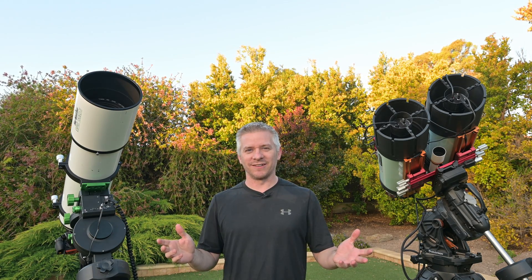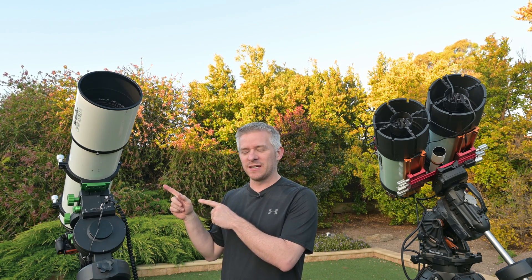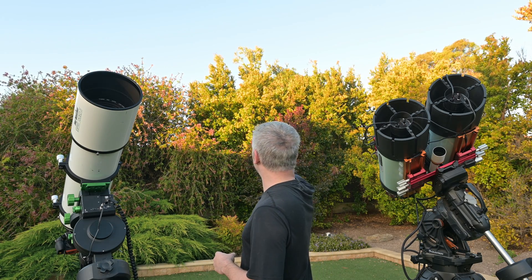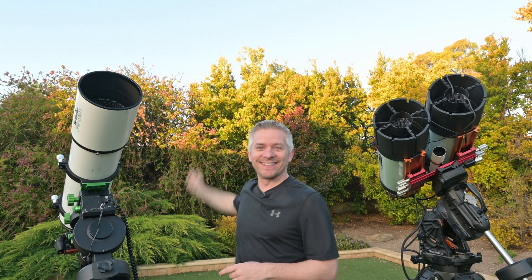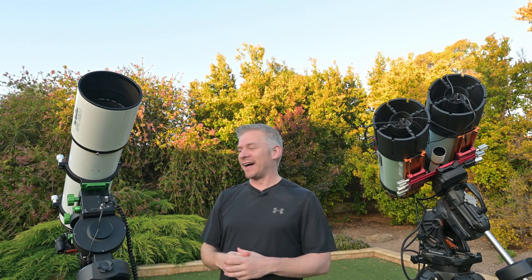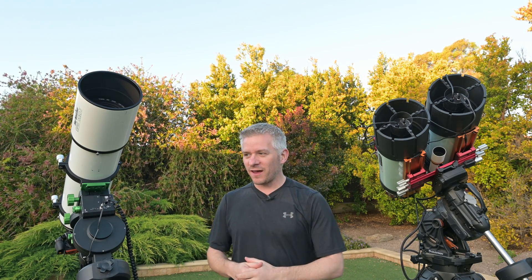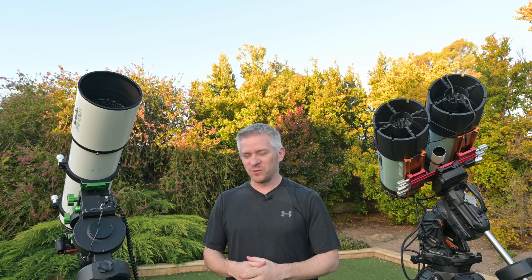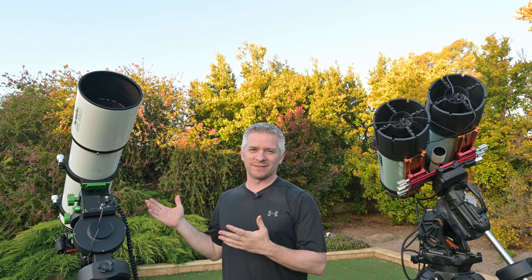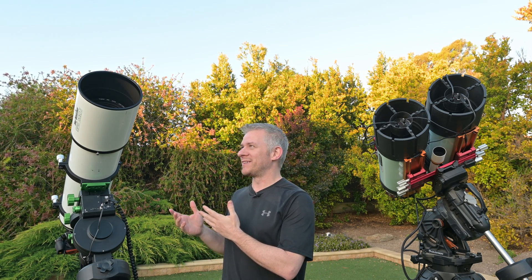As for what targets we're going to be imaging tonight, I'm not entirely sure — I think we're just going to have a bit of fun. I probably wouldn't be surprised if I shoot Orion with this, and maybe the Seven Sisters if I can get it above the tree line. Orion will rise up fairly high, and it just makes sense to shoot it with a Sprite 150 ED.